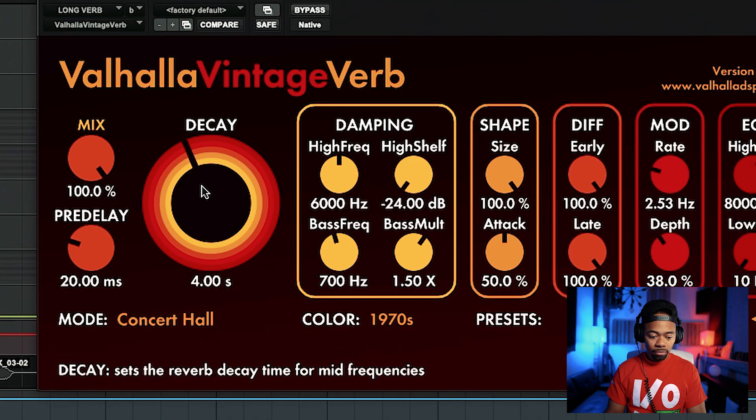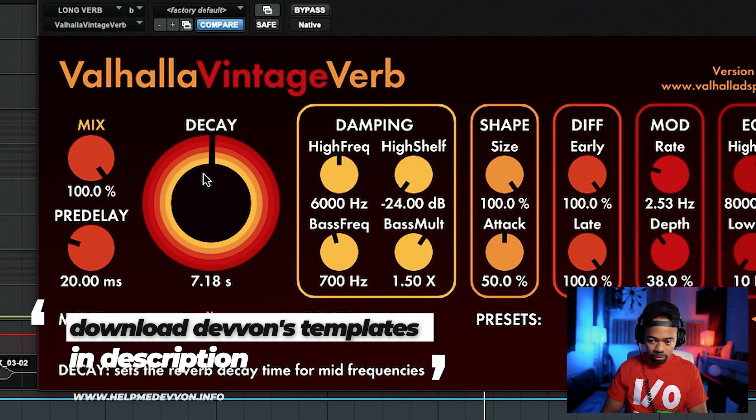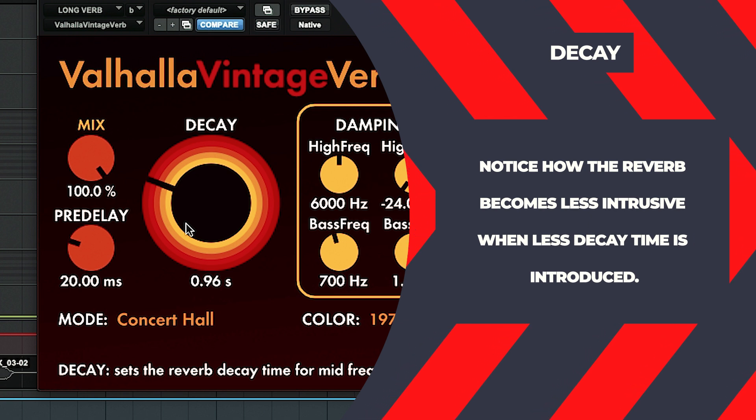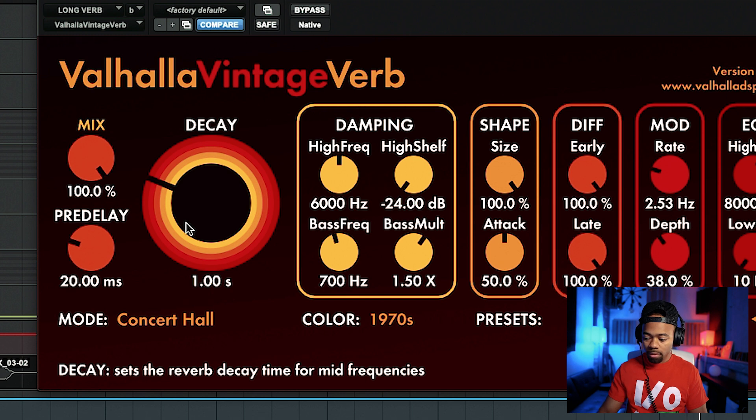I'll show you an example. I'm going to play it with a seven-second decay time and then take it all the way down to about 0.96 seconds. Listen to the difference. With the seven-second decay, it's consuming a lot — within a mix that causes a lot of clouding and muddiness. When I bring it down, you hear that vocal got brighter, the fidelity was there, but we still got the effect and feeling of the reverb. Long reverb times can be great for stylistic effects, but I just wanted to show you that huge difference.